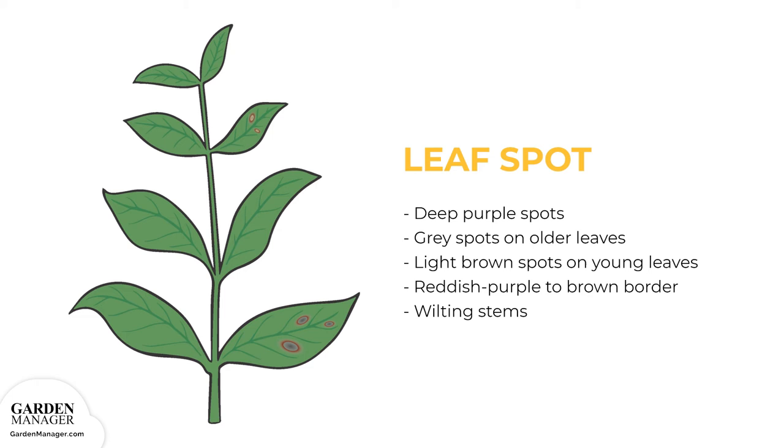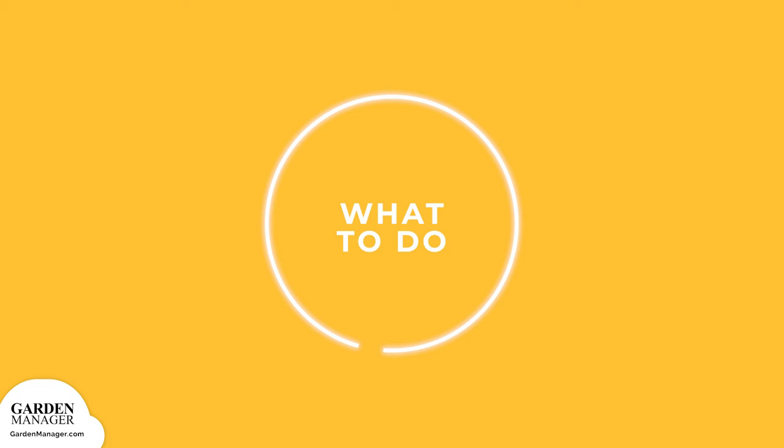Leaf Spot: Circular, deep purple spots will first appear on the upper leaves. These spots then grow, and the spot's centers turn grayish to white on older leaves, and light brown on young leaves. These spots will also have a defined reddish-purple to rusty brown border. As the spots grow, they dry out. The stems of affected plants will also wilt, and severe infections can become an entry point for other rotting diseases.